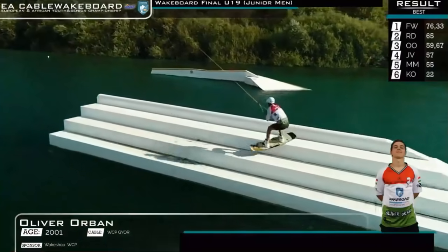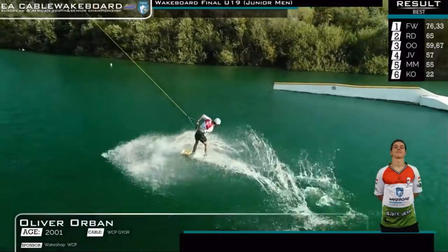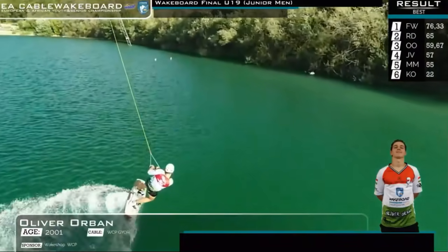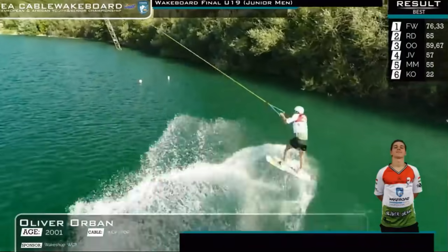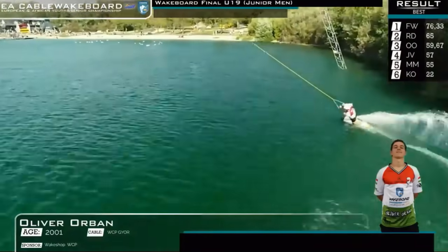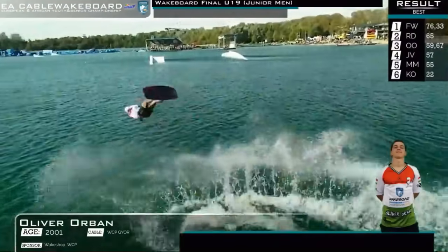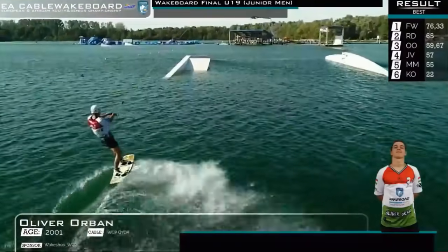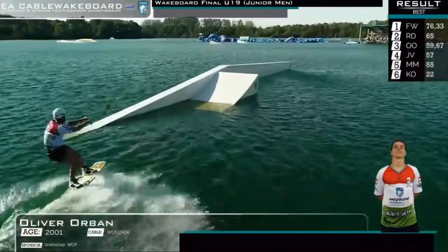Right foot forward. Gets that hit that he was looking for on the first run as he sets himself up now into the corner. Gets the crow five, in again on his toes. There's the Pete Rose, back to back Airtrix, switching regular toeside.